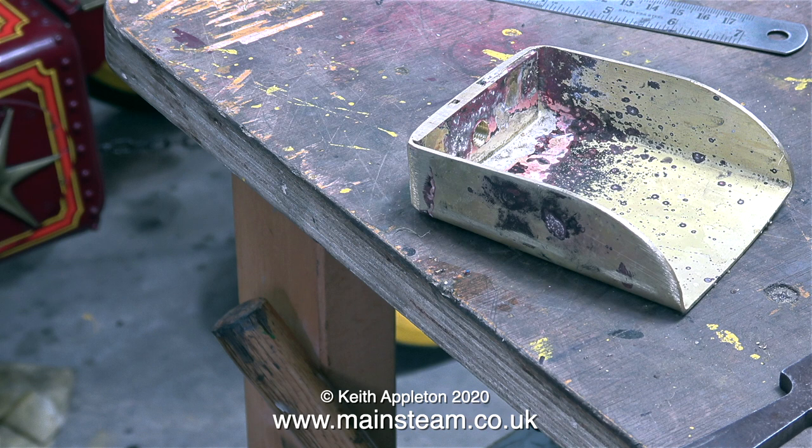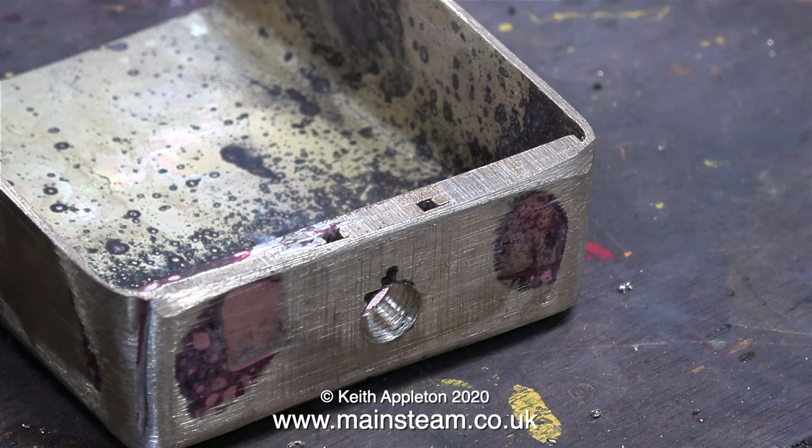I also added some more scrap pieces of brass to thicken the rear of the shovel. It's not pretty and I've done much better work, but I wanted to show that you can make things just from scrap. I found a piece of brass that was nearly the right width to put in the center. I may even tidy up the shovel with a bit of JB Weld just to see how it stands the heat, although the shovel isn't really going to get that hot.